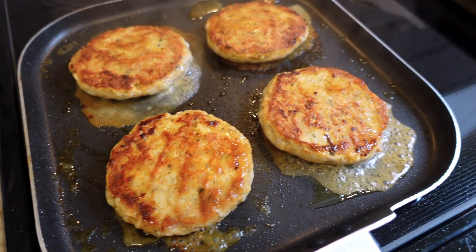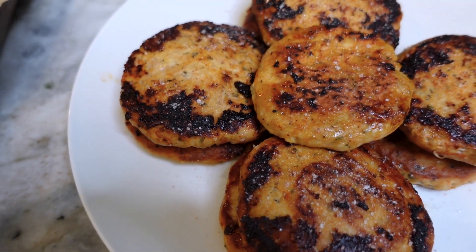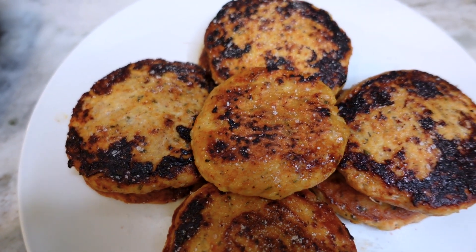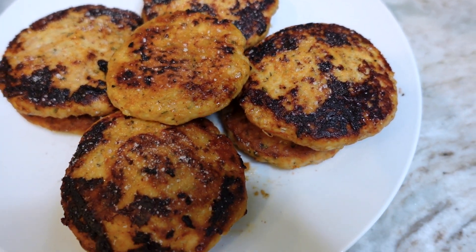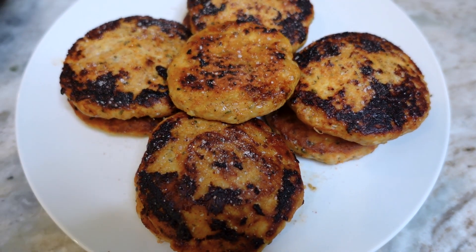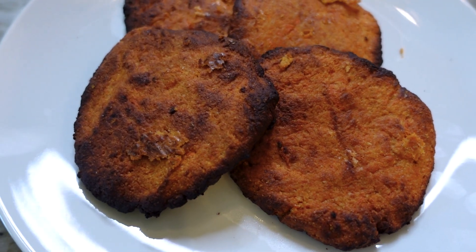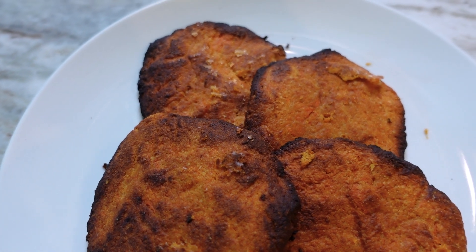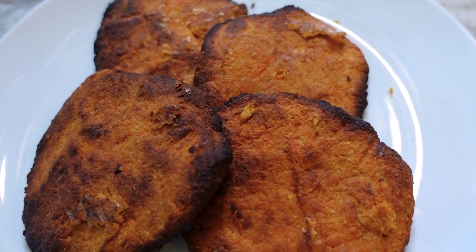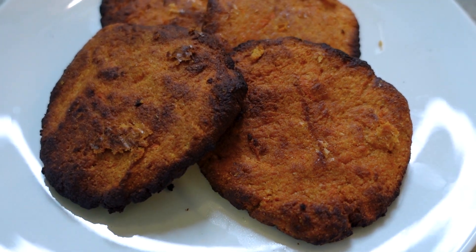Look at how pretty these are — the crispiness, oh my gosh, it's perfection. While I was doing all of this, I had my sweet potato patties in the air fryer — calling them patties loosely, they're kind of like the bottom bun. I cooked these at 400 degrees, ten minutes on the first side and then about five minutes on the second side, just to make sure everything was cooked through.